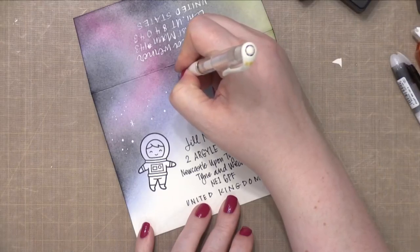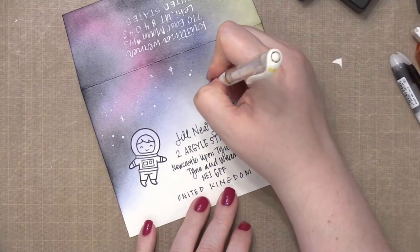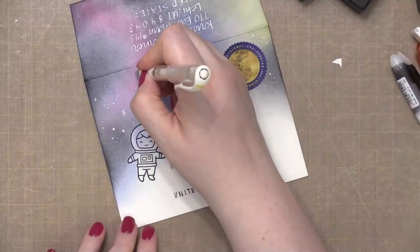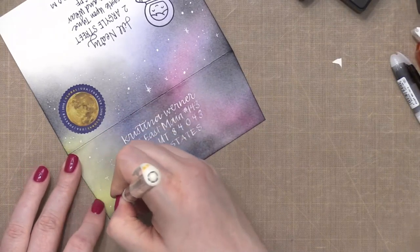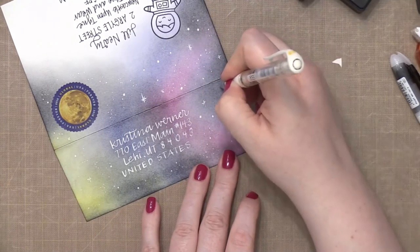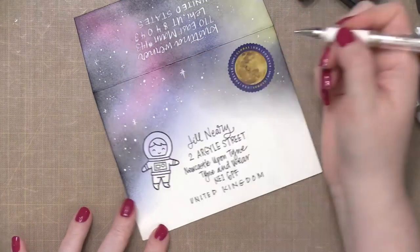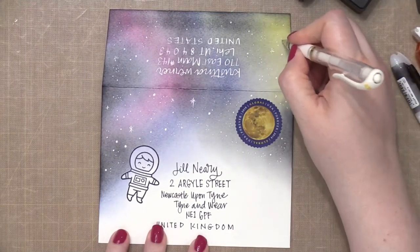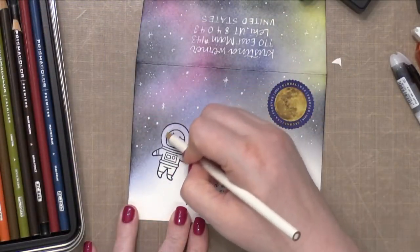Then I went back to my white pen because I needed to create all the stars. I'm doing some really random small and large dots, and also some sparkly, glistening stars, going all around that area. The reason I waited until this point to do all the stars is because I didn't want any of them to interfere with the addresses, the stamped spaceman, or the postage stamp. After blending on most of the galaxy area, I considered splattering paint on the stars, but I didn't want that paint to go anywhere unwanted, so I thought a white gel pen would give me a little bit more control.